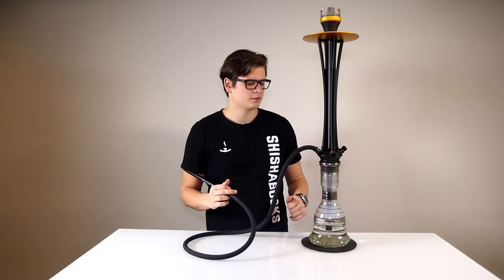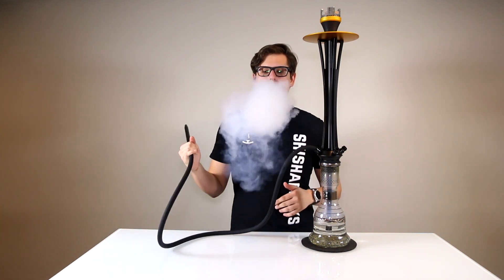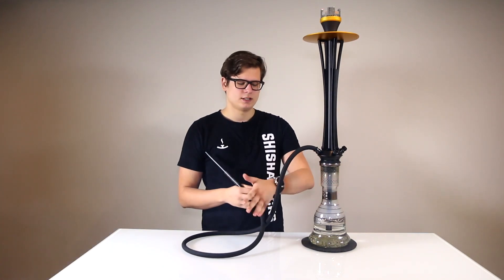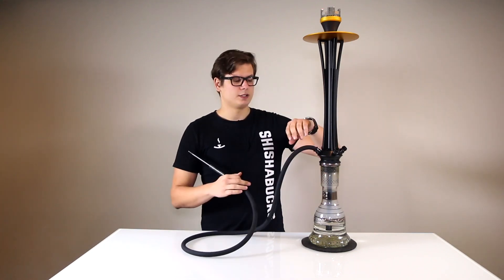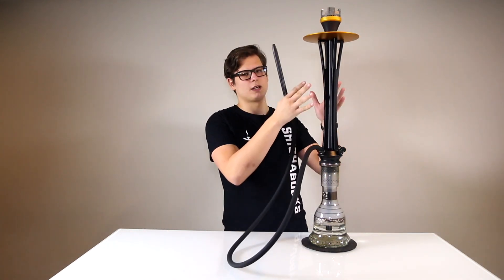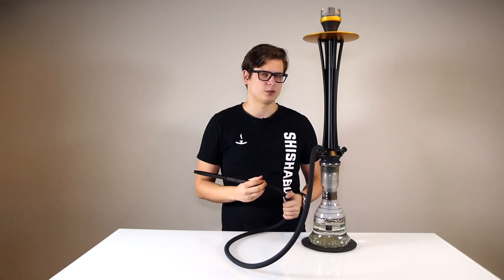Now we've set up the hookah — let's see how it smokes. It has the same open draw that you would see with any of our other hookahs, as it has the same diameter in the hose, stem, and downstem as all our other products. This features a rotating heart, which allows you to easily pass around the hose without the stem moving and without the coals or anything moving, which is great for parties, or even if you're just smoking with one person to pass it between each other.